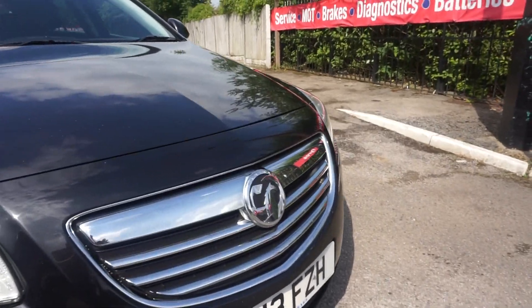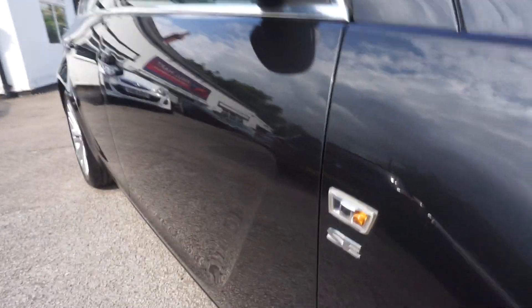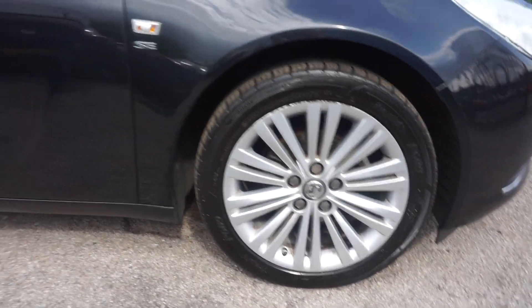The silver grille there with the silver around the bottom of the bumpers. SE badging on the side there as you can see, and it's got the multi-spoke alloys.